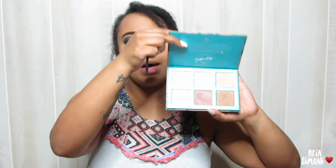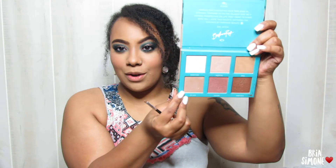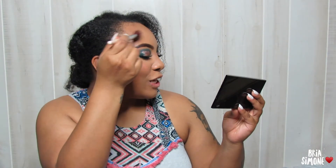For highlight today I'm going in with my Morphe x Bretman palette, with the shade called 'Get Laid,' and just highlighting in all my normal places. As I'm doing this, I just want to take a moment and say thank you guys so much. I'm at like 970-something subscribers, so we are getting very close to 1K!